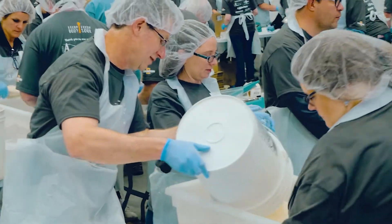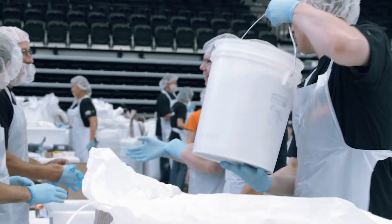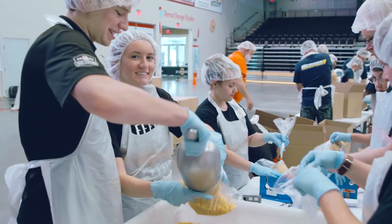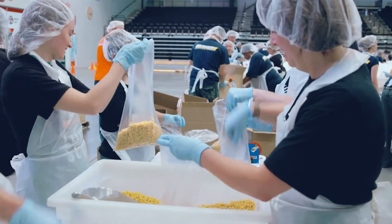Since the first Feed the Body, Feed the Soul event in 2017, our friends at Oshkosh Corporation and our friends and community have helped us pack more than 500,000 pounds of staple food product that we've been able to provide to local pantries.